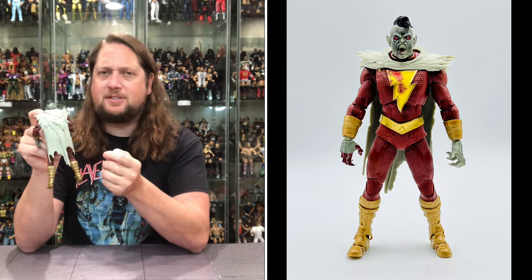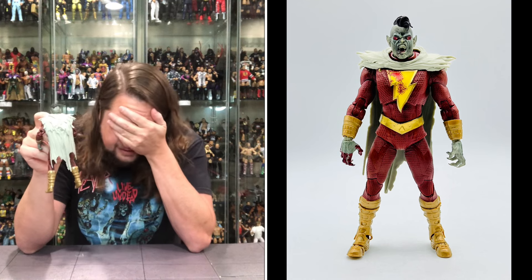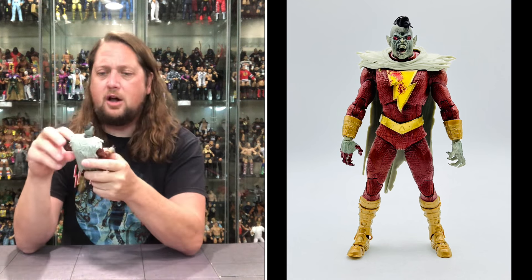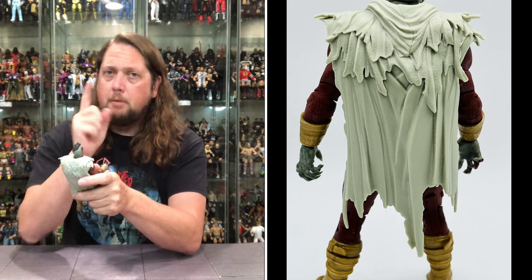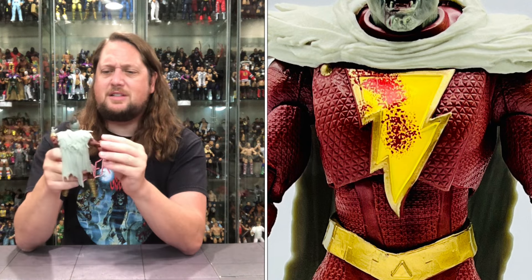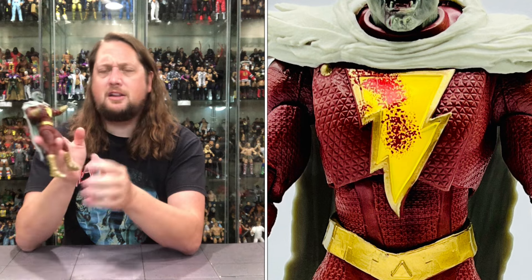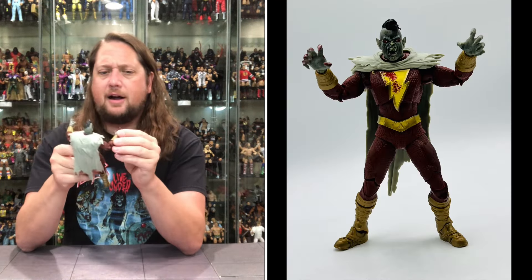Torn and tattered cape. Got the Shazam logo on the chest, but you've got blood mixed in the yellow — tough day at the office. Got the Shazam costume throughout, a little bit more of a maroon, darker red — a little more darkness with this vampire, as you can imagine.